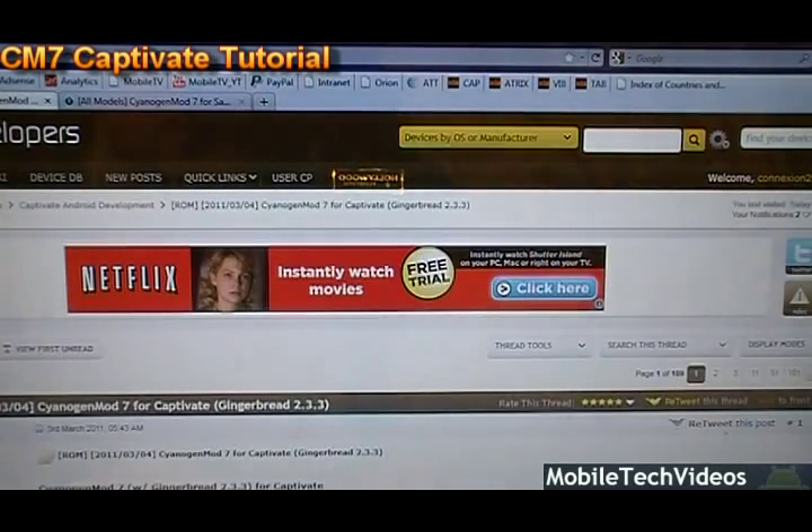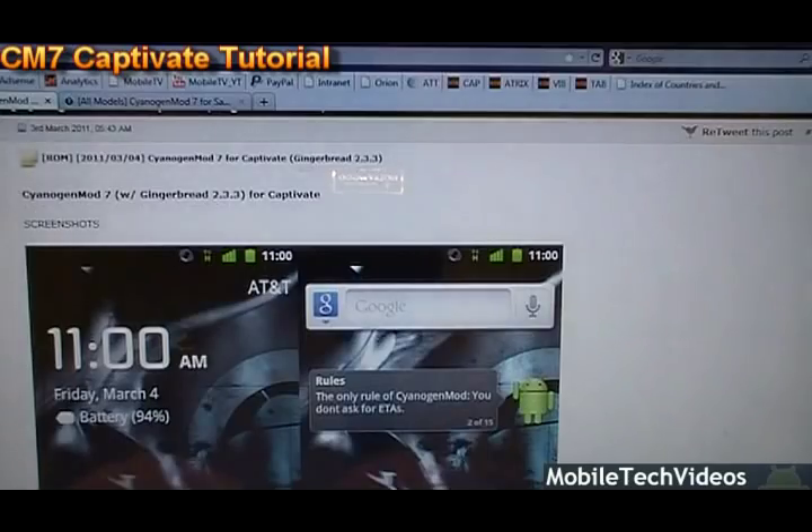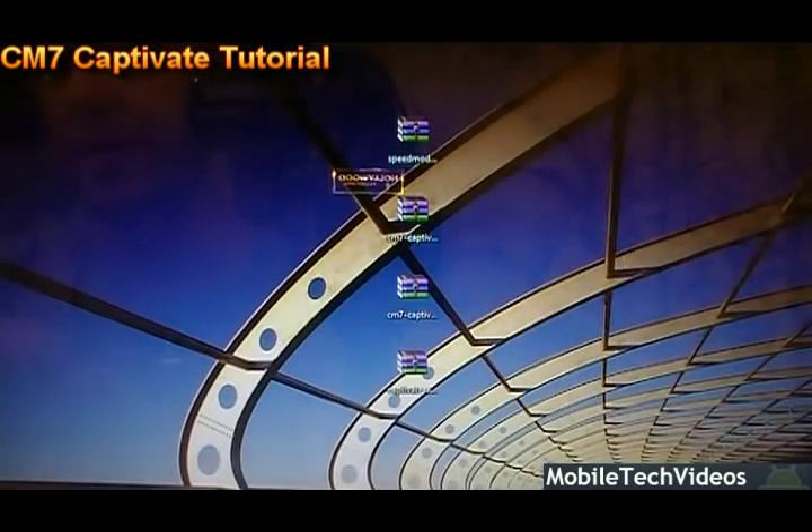We saw a release of this in a flashable zip earlier, probably at the end of last year, and I covered it with a video, but it was really unstable and really hard to flash. This version actually appears to be usable, so let's go ahead and teach you guys how to do that.